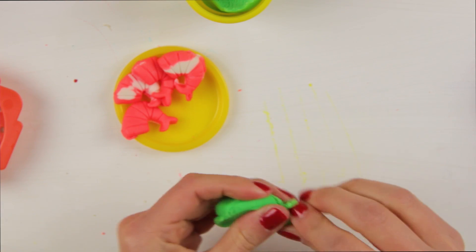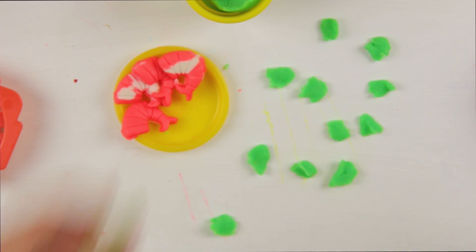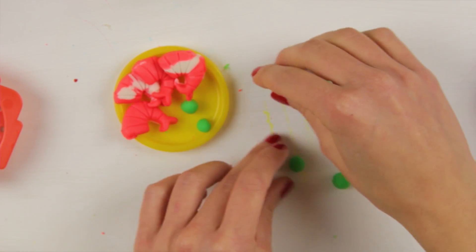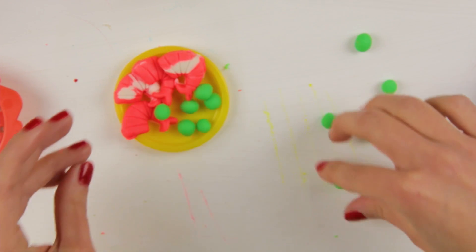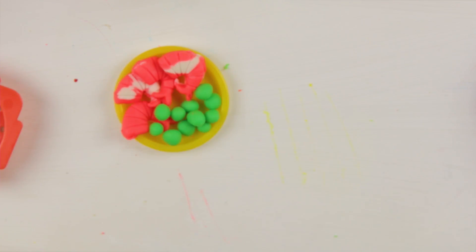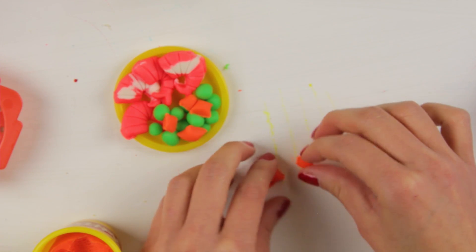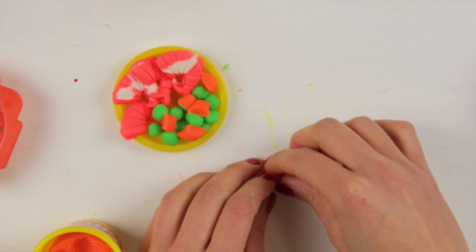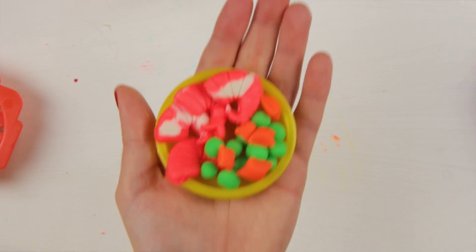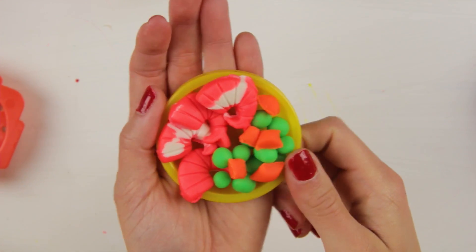Up next, we're going to make the green peas! Good on the plate! This looks so yummy! Missing one thing now — carrots! Delicious! I can't wait to eat dinner!